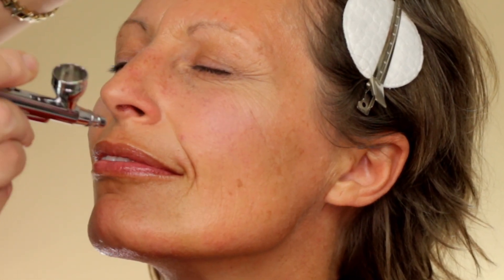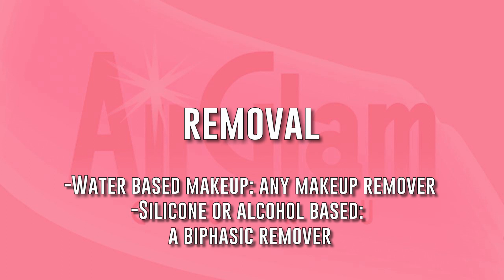By overlapping these sheer layers, the desired coverage is achieved, and every part of the face can be made up this way. Water-based makeup can be removed with a normal cleanser, while for silicone or alcohol-based colors, a waterproof makeup remover might be better.